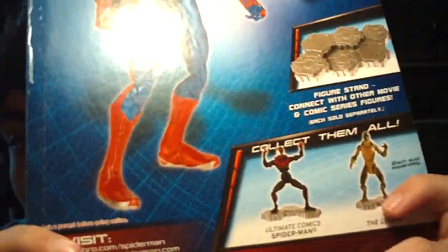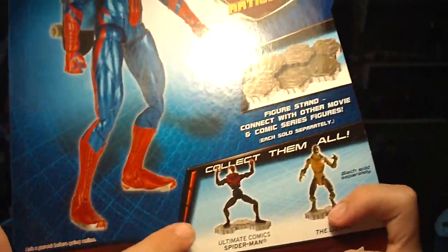And then two of the other figures in the wave, which are Ultimate Spider-Man and Lizard, both of which I saw at the store but I passed on because I didn't think they looked that interesting. I had seen this figure a few times before at my local Walmart and passed on him, but I eventually broke down because I wanted a figure of the Amazing Spider-Man from the movie, and it has an interchangeable Peter Parker head. At the very least, I'll get some cool accessories out of it — the backpack and skateboard.